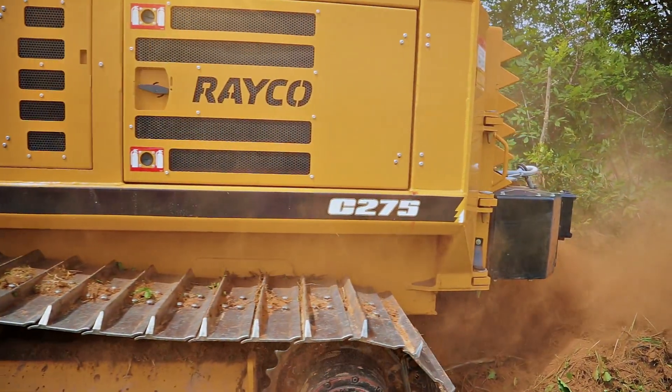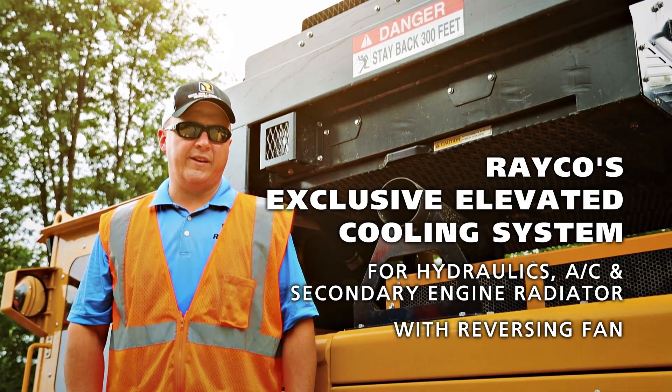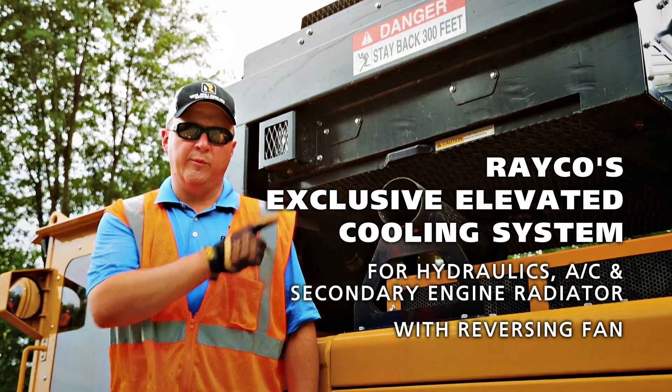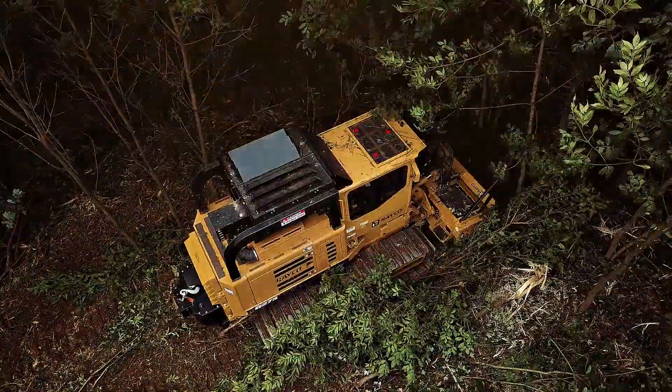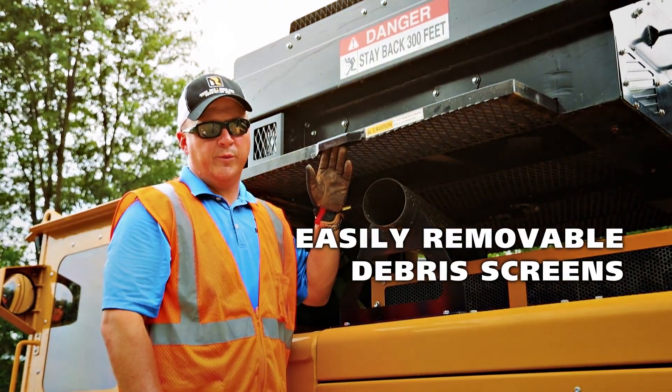Rayco's exclusive elevated cooling design places our hydraulic coolers, air-conditioning condensers, and a secondary engine cooler in the limbriser with a reversing fan for optimal cooling. The limbriser cooling package features easy-to-remove debris screens.